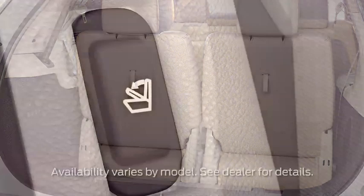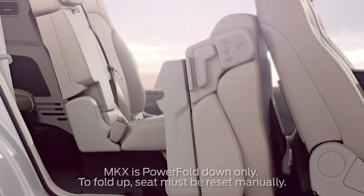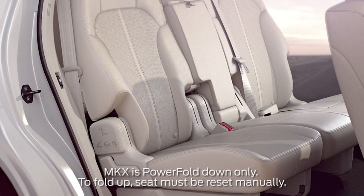If you have a second row power fold and tumble control, just press the button once and the seat will automatically fold and then tumble forward for access to the third row. If you don't have power fold and tumble control second row seats, to move your second row seats forward and back, lift the bar under the front of the seat and then slide the entire seat in either direction.